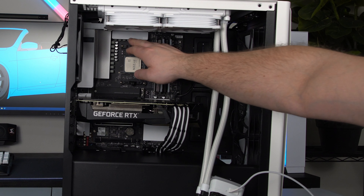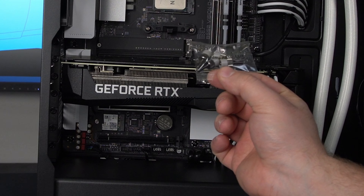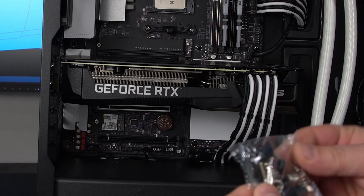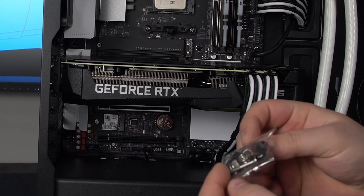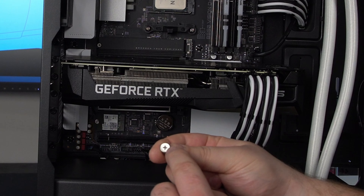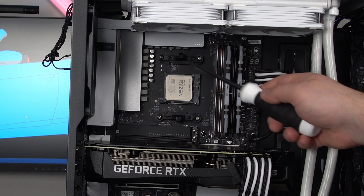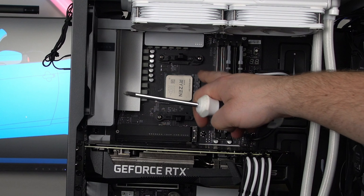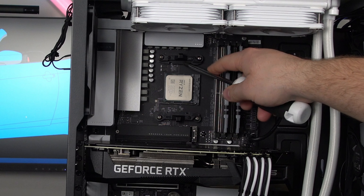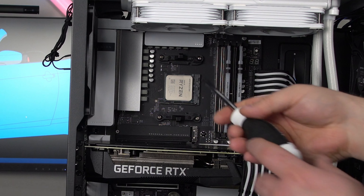Now we're going to go ahead and remove these little brackets on the case. For my motherboard I'm going to use the bag labeled AMD AM4/AM5 — the corresponding nuts are in the miscellaneous bag. What you're looking for are the ones with a Phillips head on one side and a spring. To make it easier, there is a back plate on the back side of the motherboard held on by just four screws. If you take them all out it's going to fall out, so what I like to do is start with the top two.